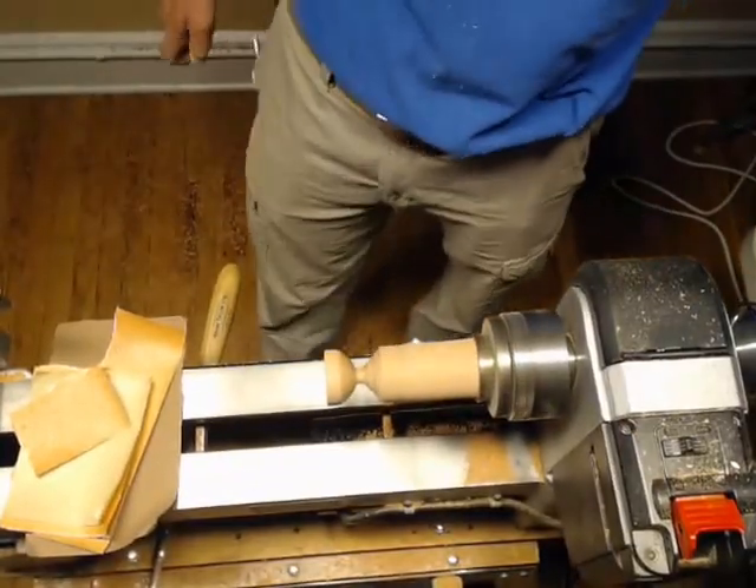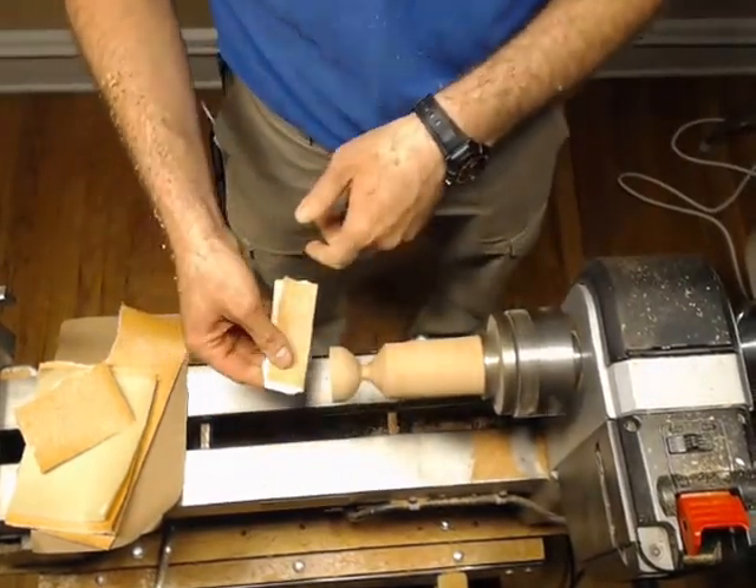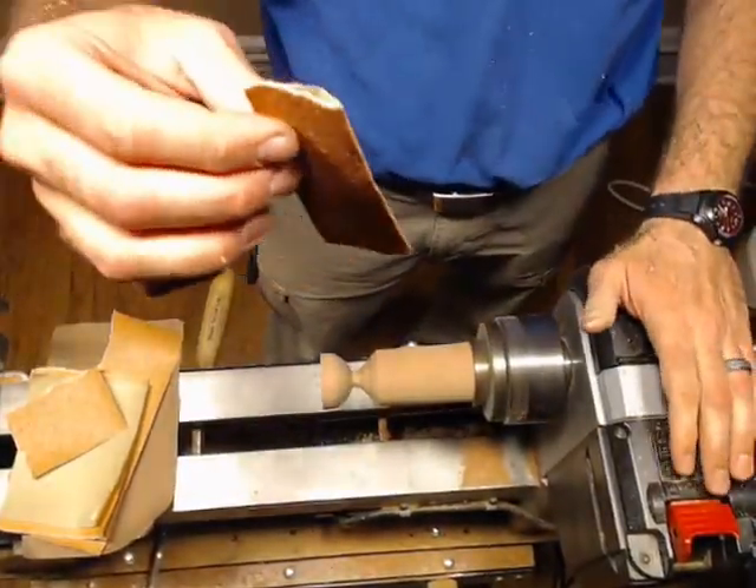Why do I want to finish my cup now? Whenever you're sanding on this thing, there's going to be a lot of stress on this guy out here — especially the way I sand, because I'm kind of an aggressive sander. I'm starting off with 80 grit here because my cuts are never very clean. As Roger once referred to it: my 80 grit roughing gouge.